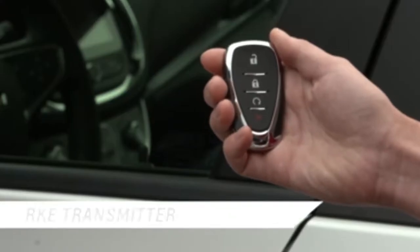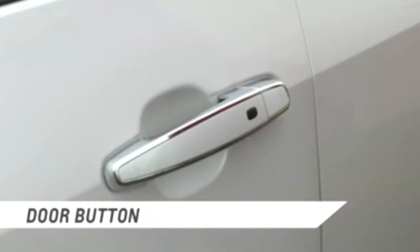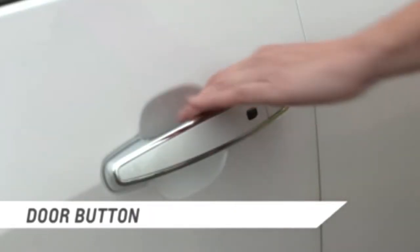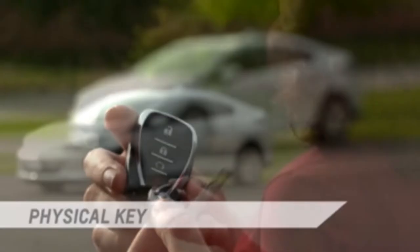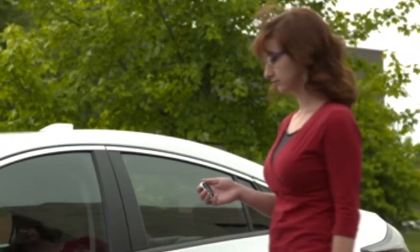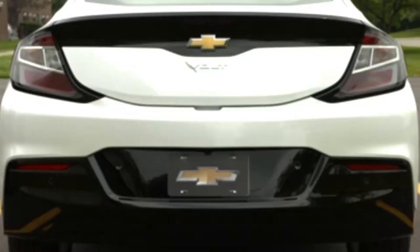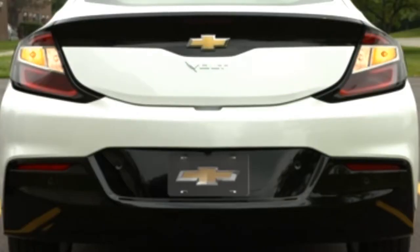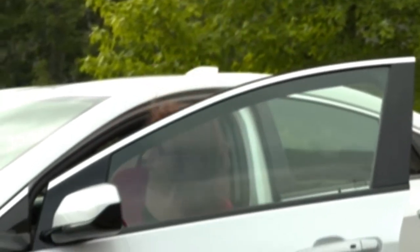There are three ways to unlock the Volt using the RKE transmitter: using the unlock button on the transmitter, pressing the button on the door handle with the transmitter in your purse or pocket, or by using the key located in the transmitter. Press the unlock button once to unlock the driver's door, or unlock all doors by pressing the button twice within five seconds. The hazard warning lamps will flash twice each time the button is pressed, and the alarm system will be disarmed.